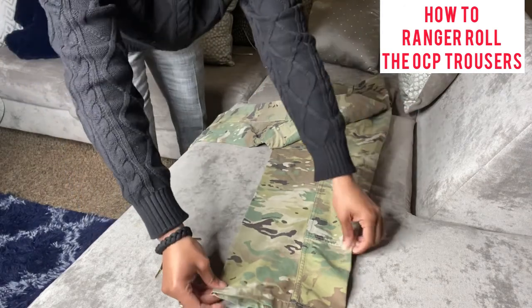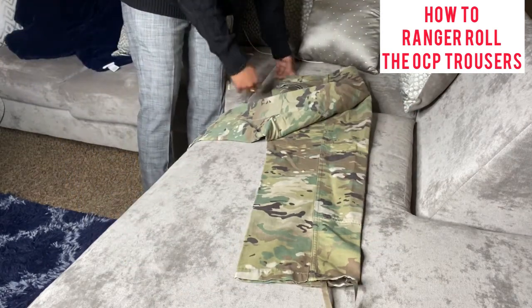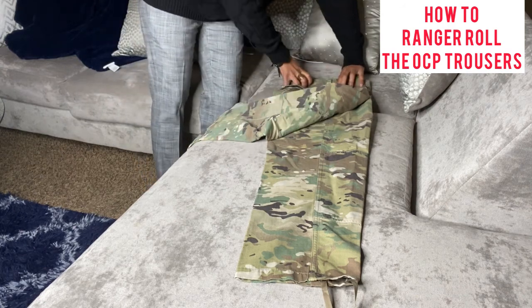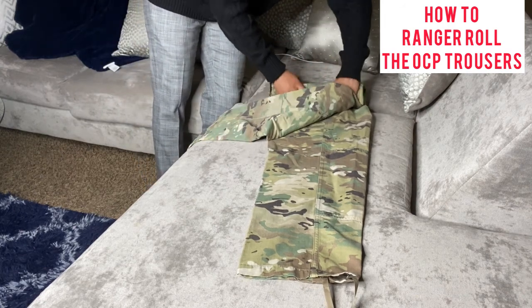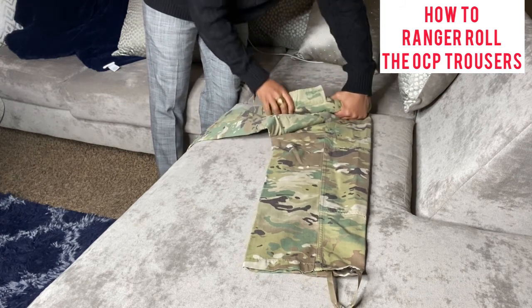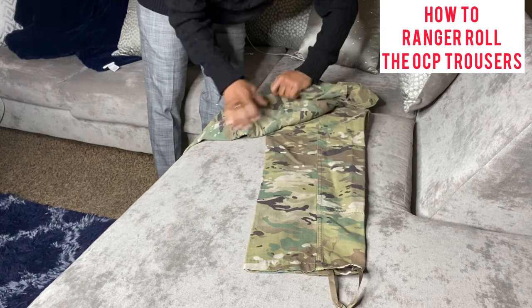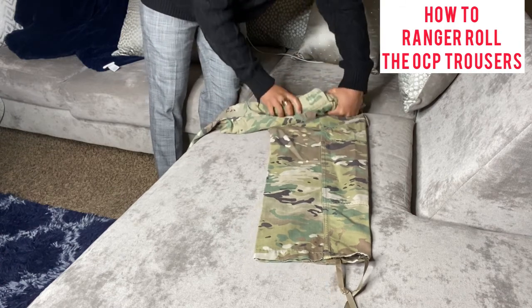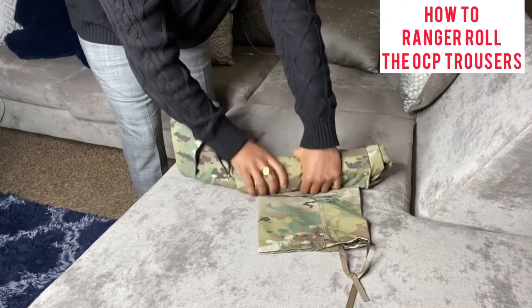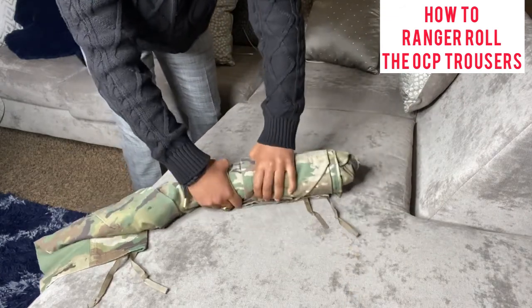The next step is to come to the top of the trousers and then begin rolling it all the way to the bottom — just like so.